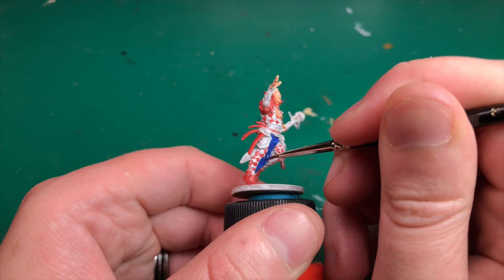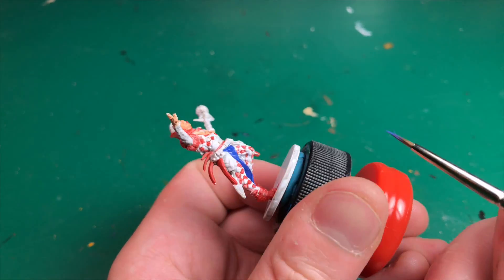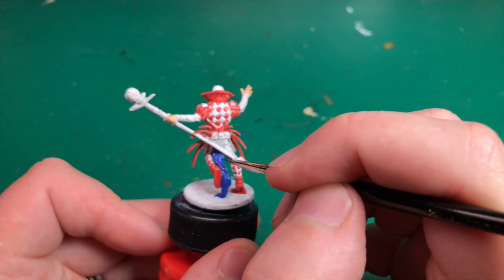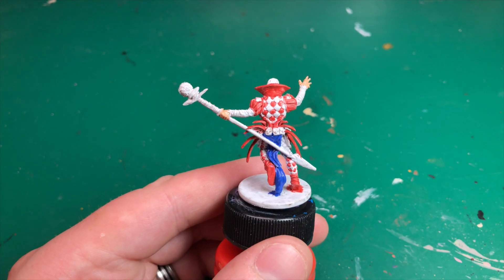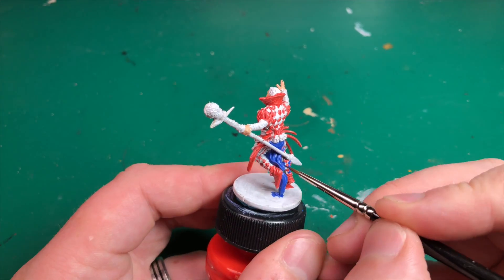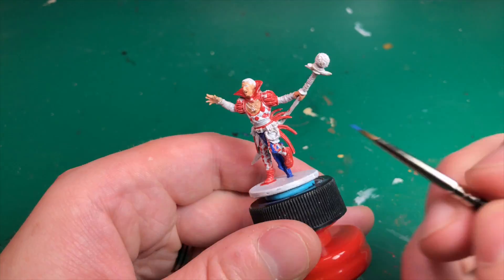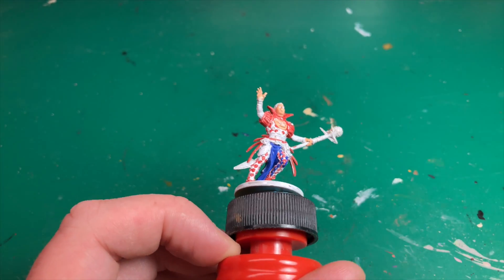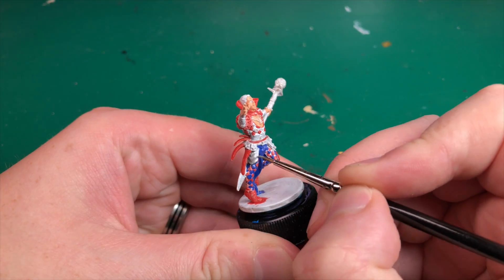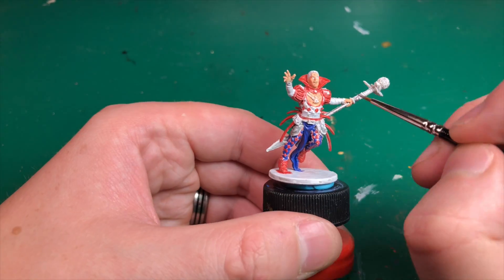For the blue parts of the model we're going to use Ultramarine Blue by Vallejo — I thought it was a nice color match to the blue in the artwork. I'm still using the Rosemary & Co 3/0. His top has alternate red and white diamonds, and his pants have alternate red and blue diamonds. That's the blue I used — let me know in the comments if there are better suggestions.